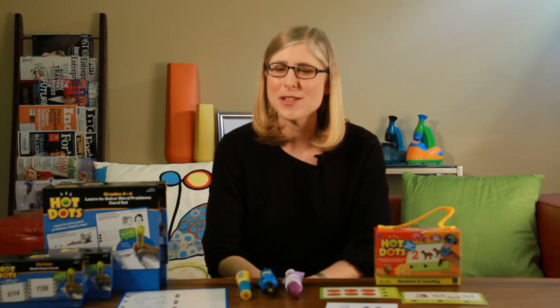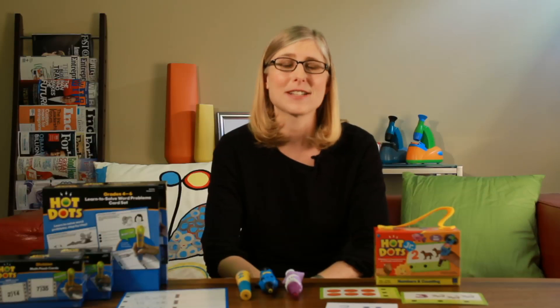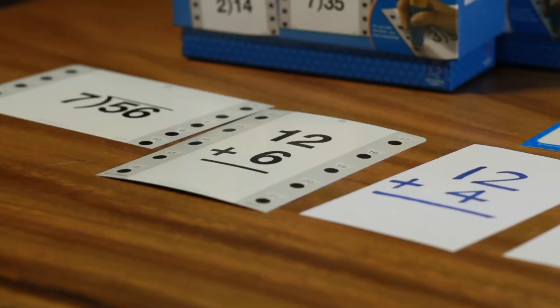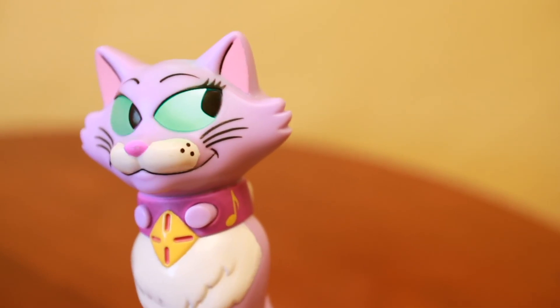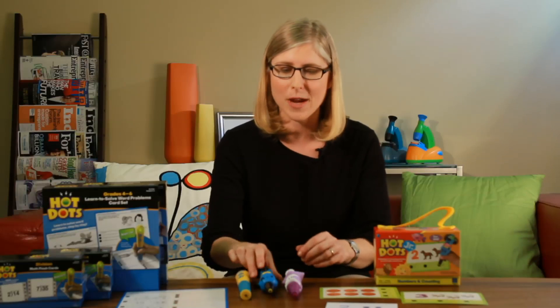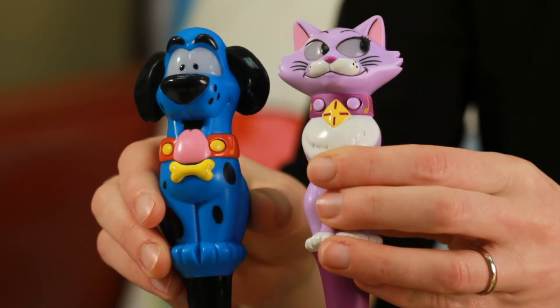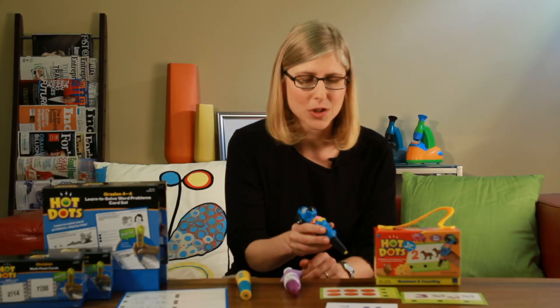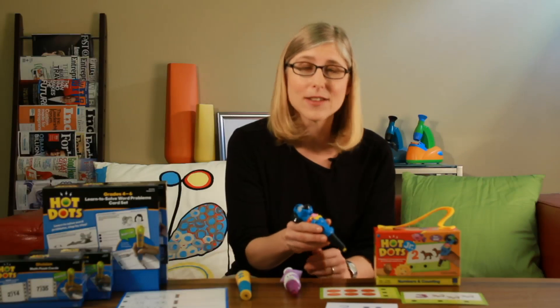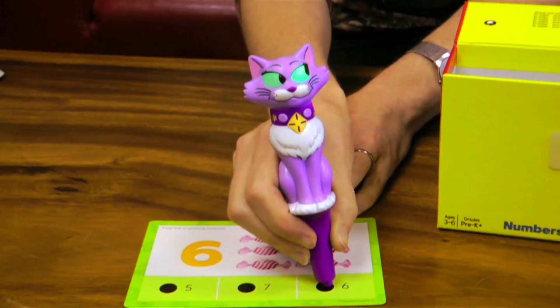At Educational Insights we've actually taken flashcards one step further — after all this is summer and it should be fun. So we have a set of interactive flashcards that actually provide your children with feedback as they work their way through the flashcards. For the younger kids we have Ace the talking teaching dog and now we also have a cat. The kids use them with the flashcards and a pen — they select their answer, touch it to the dot, and it gives them feedback with flashing lights and interactive phrases to let them know if they're right or wrong.